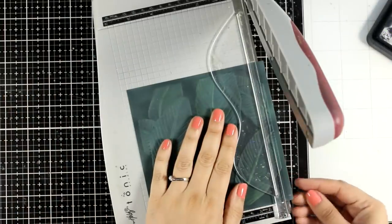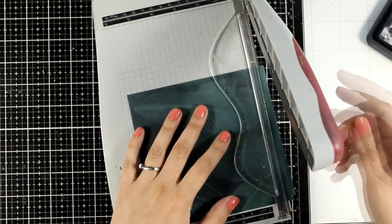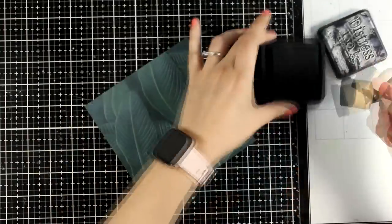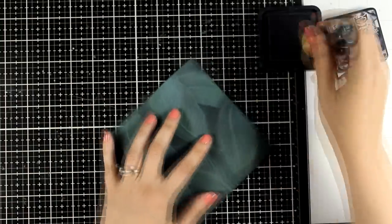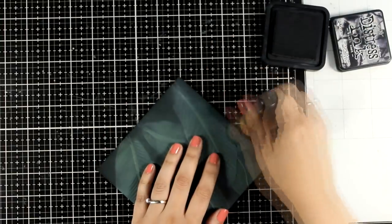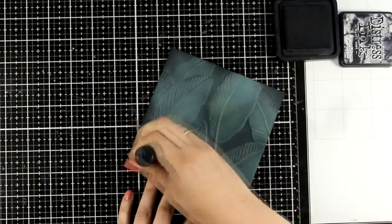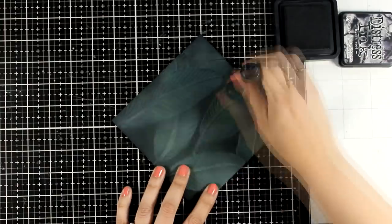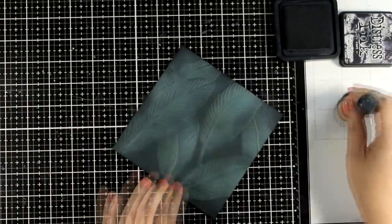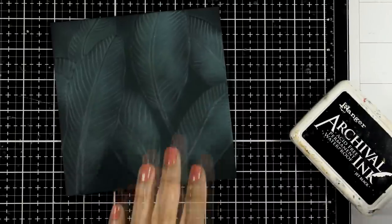I'm going to do some cleanup with my paper trimmer. I'm just cutting off any paper that wasn't embossed on the edges, mainly staying with the 6x6 design. Now I'm going to do some inking again. This time I'm using distress ink not oxide. I'm going with Soot mainly at the edges and as I have a little bit of ink still on my blending tool I'm going over the leaves as well. This is going to add some shadows here and there. Notice I don't have too much black on my blending brush. Just make sure that you don't overdo it with the black otherwise you will lose all those highlights and you will have to add them again.